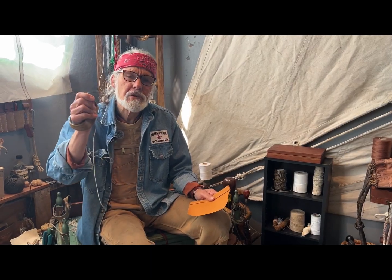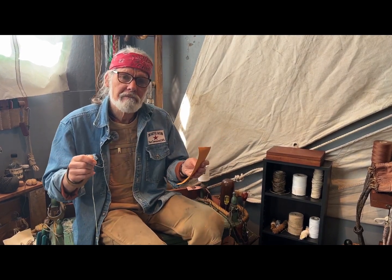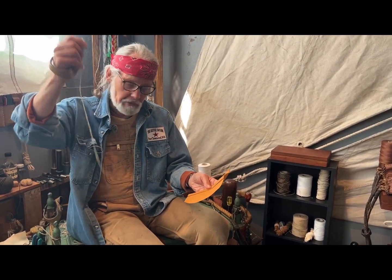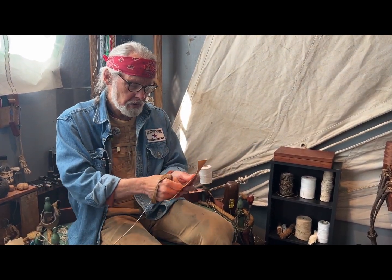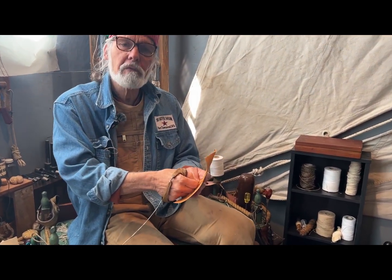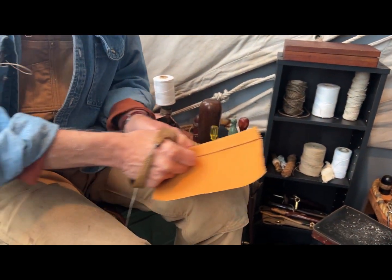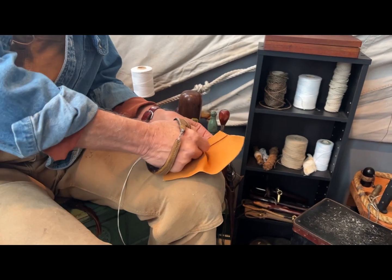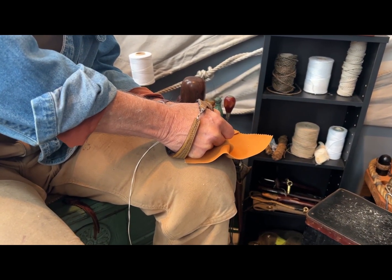What is a Sailmaker's Bench Hook, and why does a Sailmaker need it? Well, imagine trying to sew like this, as perhaps you have. Here's a needle, thread, and here's your heavy cloth, and you try to push the needle through the cloth. What happens? You have to keep gripping this, and it pushes off and squenches up like that.